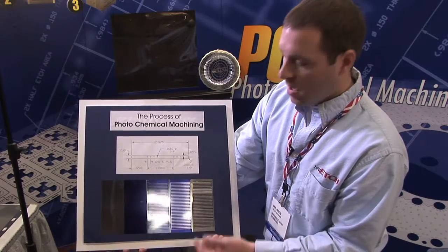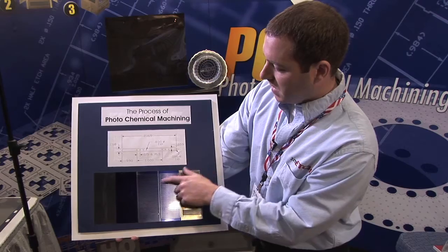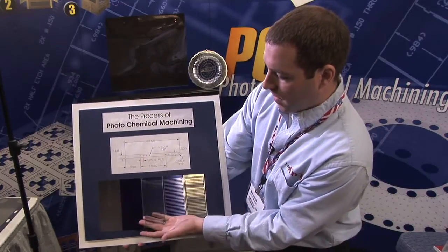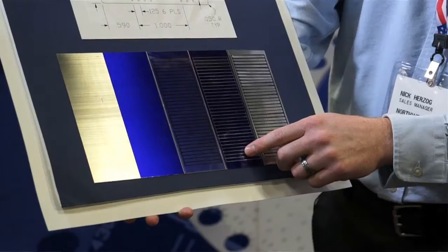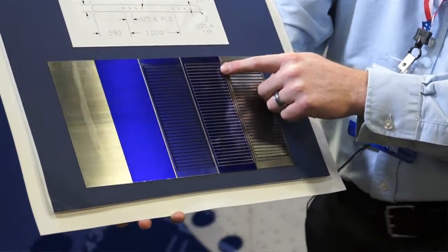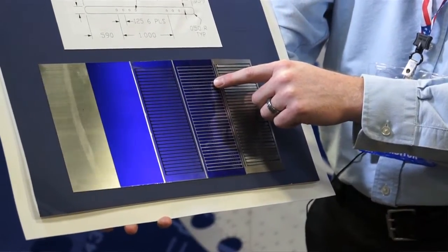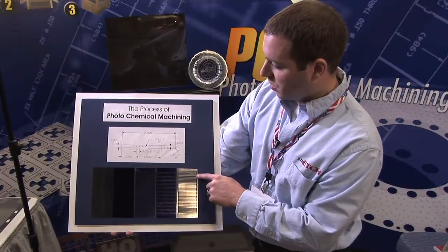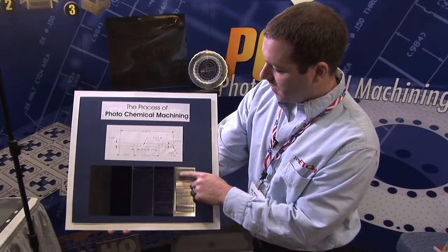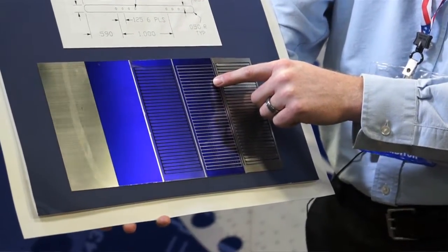Anything that's shadowed with this black photo tool will actually be soft and malleable — it will still be able to develop out the image underneath. Once this is exposed to UV light it'll be hardened. Anything that is shadowed by this black photo mask will be able to etch and expose the metal underneath. This allows us to attack just the areas showing through, attacking just the stainless steel with the acid, etch the actual parts out, and then we can remove the photoresist and leave you with just the part itself.